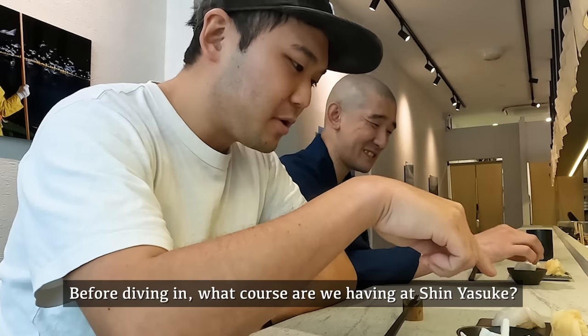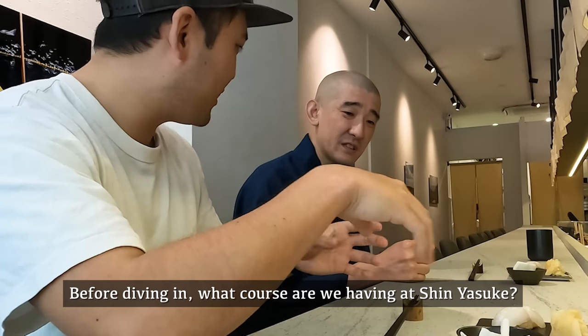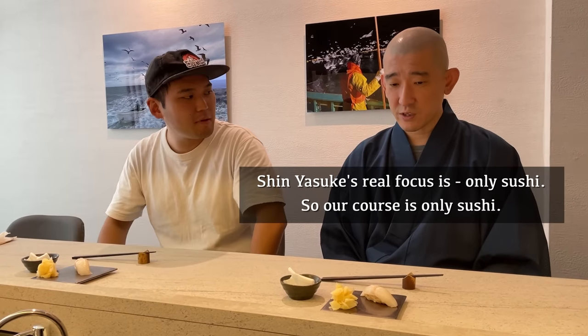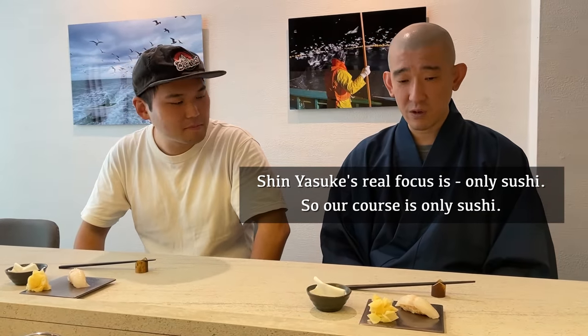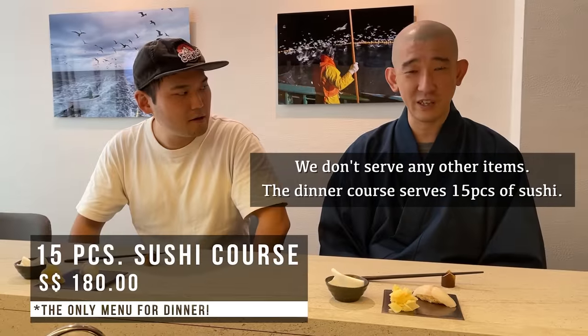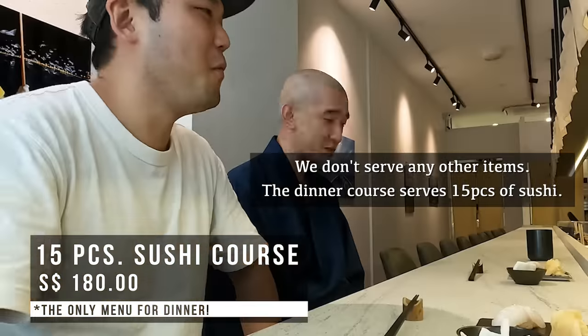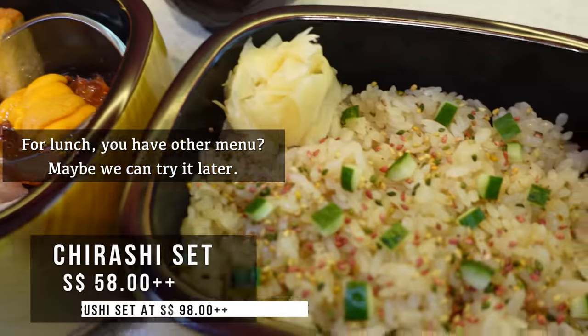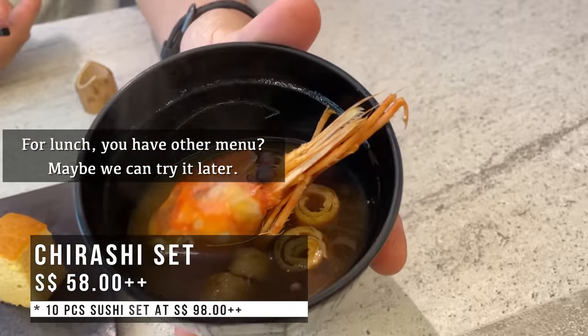So you use this between each sushi — to clean your fingers so they're not sticky and it's easier to catch. Before diving in, what course are we having at Shin Yasuke? Shin Yasuke is really focused on sushi. Our course is only sushi — we don't serve any other items. This course is 15 pieces of sushi. For lunch, you have other food as well.